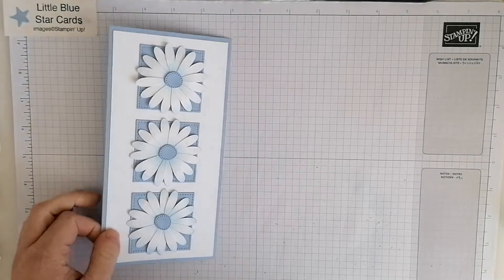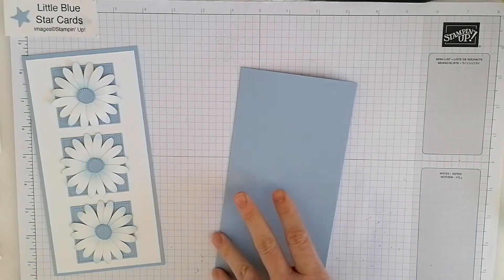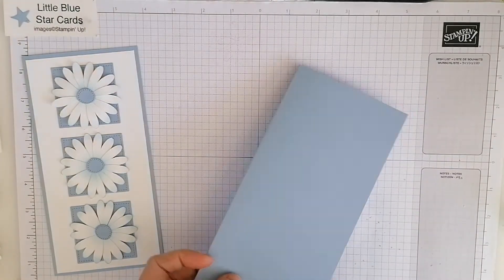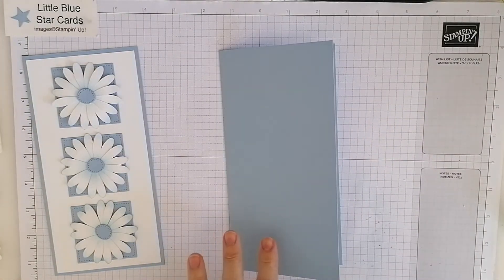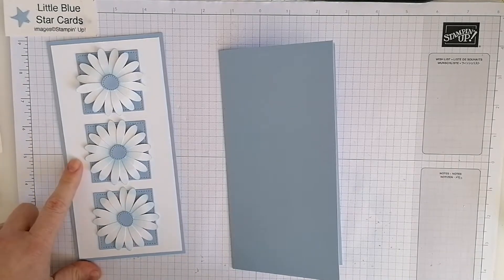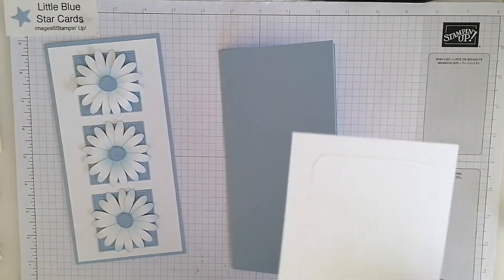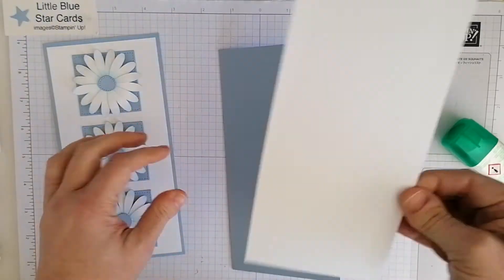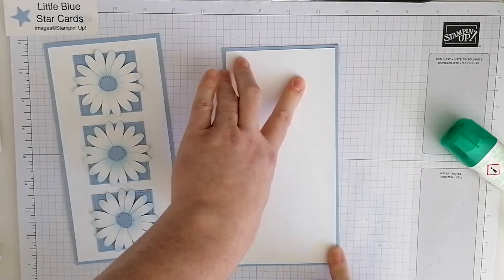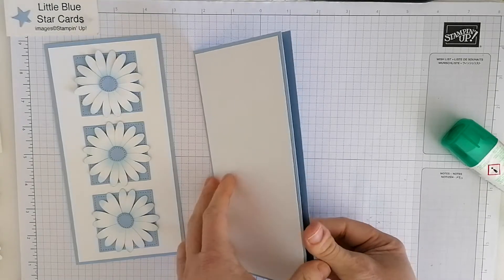For our slimline card we want a piece of cardstock eight by eight, then you just score down the middle at four and burnish that. Then a Whisper White layer — or Basic White, the new one — for your white layer, three and three-quarters by seven and three-quarters. Just going to glue that on, and then that's our basic card there.